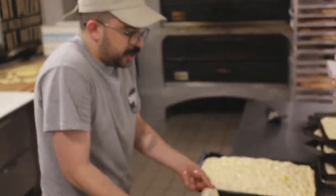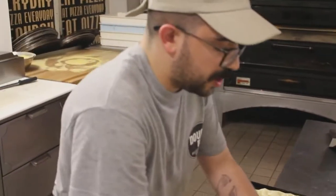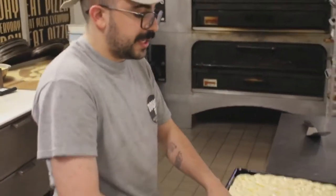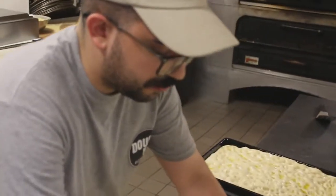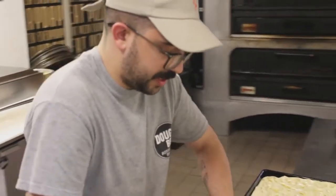What we try to achieve every day with our pizzas, whether it's the round ones or these square guys, is utmost digestibility — so that by the time you're finished with your slice or two, you feel like you can go about the rest of your day and not take a nap.